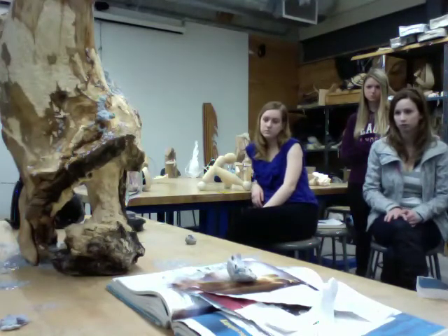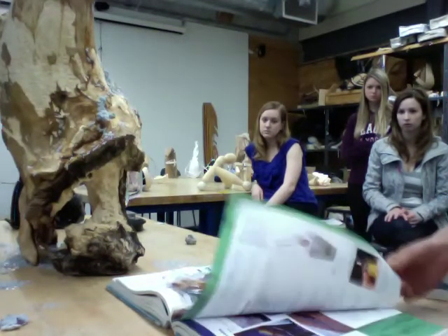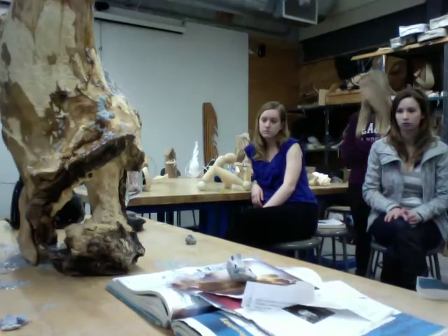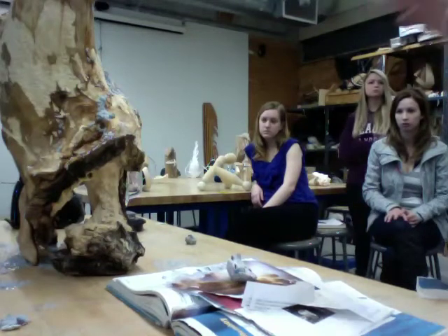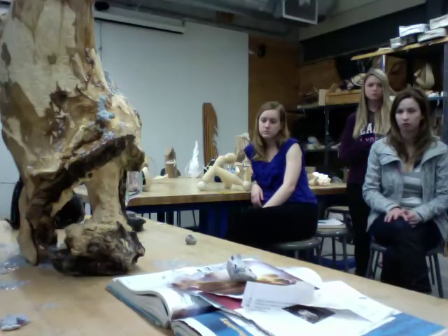She performs the act herself — she goes about getting this artificial wood-derived pulp and then pours it all over. It's also non-compositional because she's not actually making the soft form by hand; she's allowing gravity to create that as it flows through these crevices.